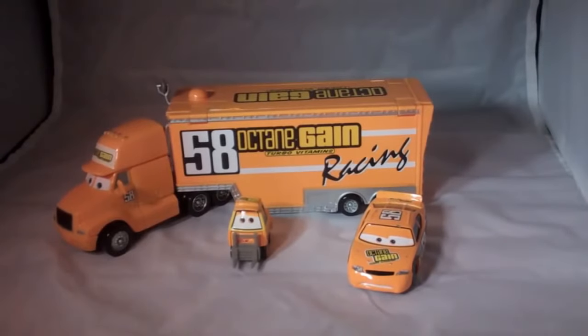Hello, today I wanted to show you my Octane Gain car hauler set. I got it off Amazon last year for pretty inexpensive, I want to say around $20. Right now you can buy them on Amazon for around $40, but there's tons of different car hauler sets and they're very similar, so I'll show you this one and then you can go on Amazon and maybe choose a different race team.